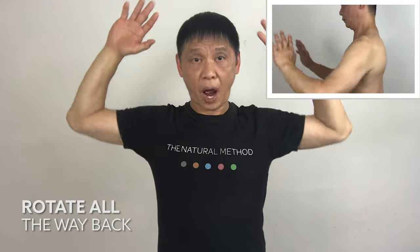Rotate your shoulder back — one, two, three, four. If you are rotating back enough, you will feel the tension in your shoulders. Four, five.